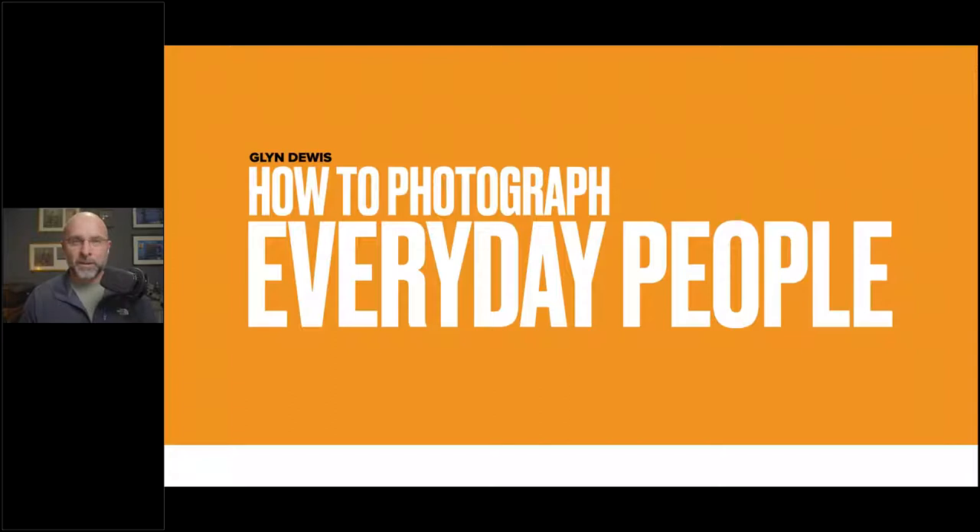I really do like to photograph, just as the title says, everyday people. But the thing with photographing everyday people is: how do you get somebody to be relaxed in front of the camera? How do you capture the real them? That's what I want to go through with you now, because over the last three years I've learned so much by actually getting out there and doing it, rather than being told it, reading it in a book, or watching it on a video.